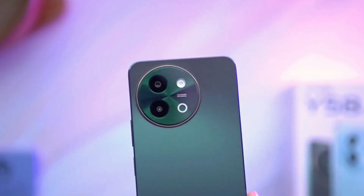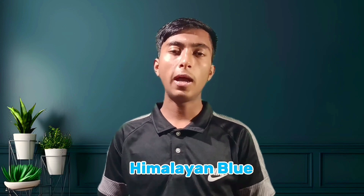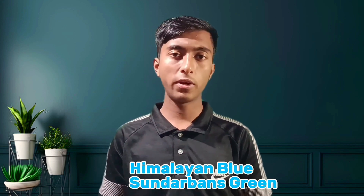You will find a dual camera setup at the rear panel, and also if you look at the front panel then you will find a punch-hole cutout camera setup. You can get this smartphone in only two colors — first one is Himalayan Blue, and the second one is Shunturban Green. So in the low budget segment, the design of this smartphone is so much attractive to me. What do you think about the design? You can let me know in the comment box.